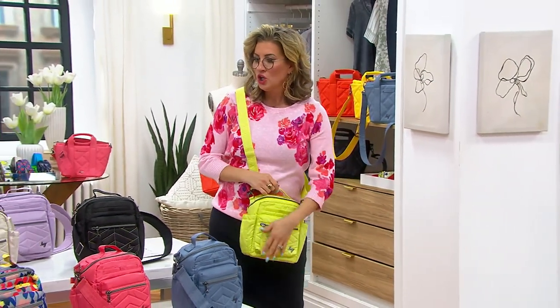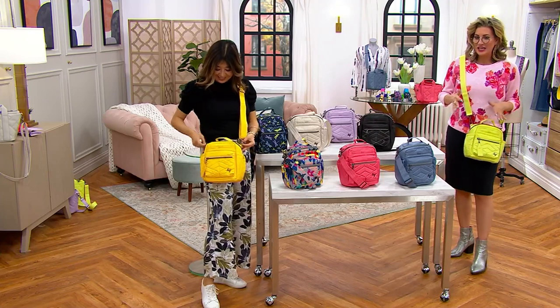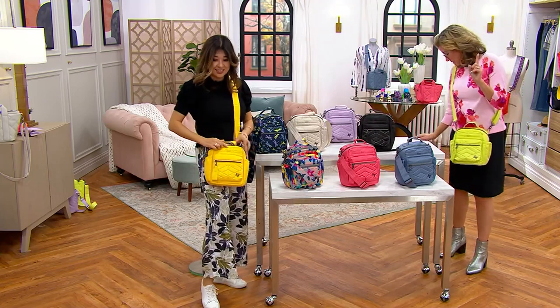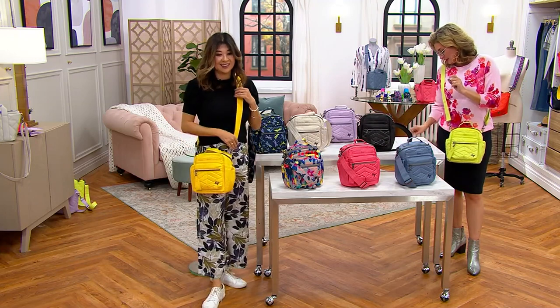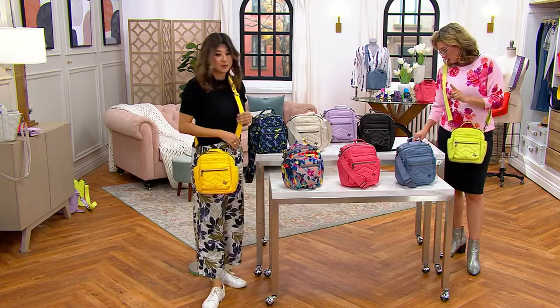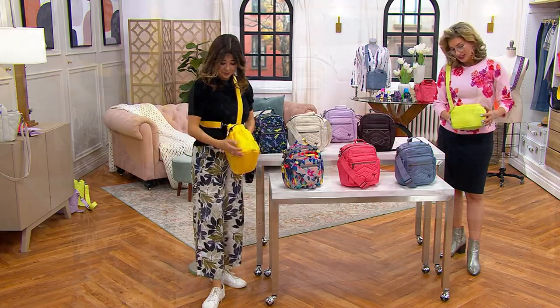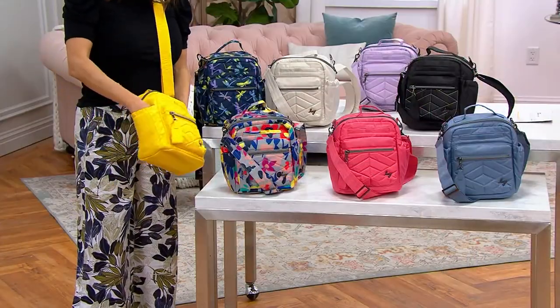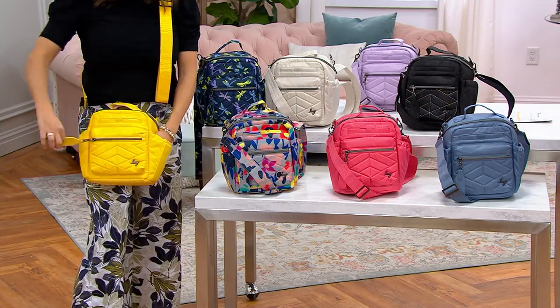It almost has a cute little soft lunchbox shape and feel, but on a string. You are getting this home for less than 50 cents a day. Measurements are 10 and a quarter inches wide, 10 inches high, 5 inches in diameter. And the crossbody strap adjusts from 30 to 57 inches.